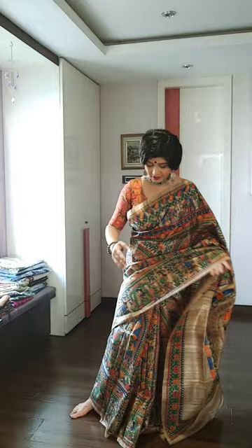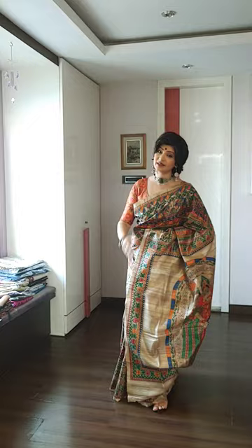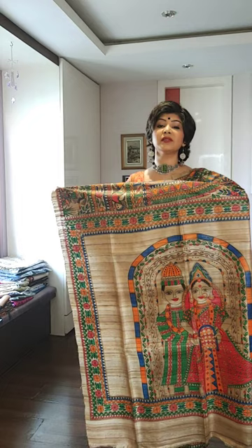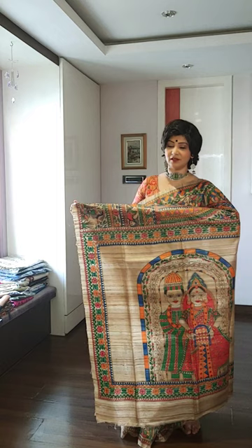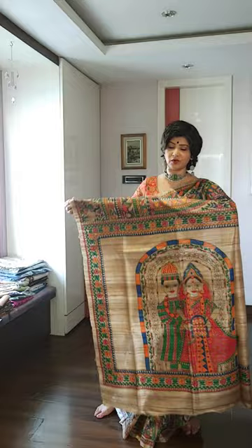The saree I am wearing is called Gachi Ghecha Tasar Madhubani with all over work. This is an art piece in itself. You can see the palla of the saree where var and vadhu are depicted — it is clearly a var and vadhu design. If you have a marriage at home and you are thinking to give something special to your child, your daughter-in-law, or your daughter, you can go ahead with this saree. This saree is very authentic with the var-vadhu fully depicted with beautiful artwork.